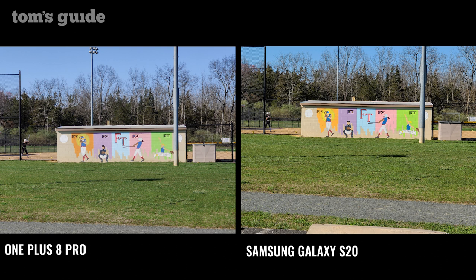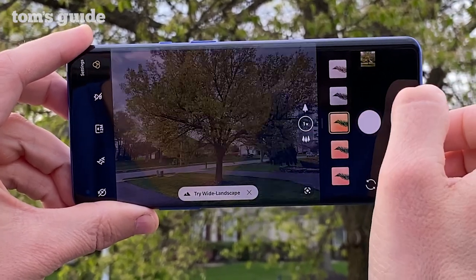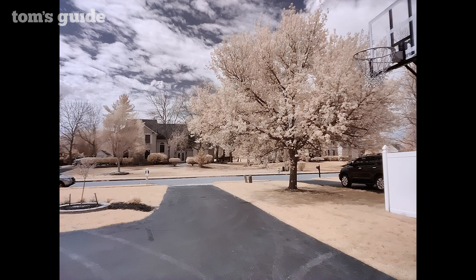Still, the 3x zoom is satisfying — the OnePlus 8 Pro got me close to a baseball dugout without sacrificing detail. As for the color filter camera, it's fun and a bit weird. The choices range from matte and vivid to black and white, but the most appealing and strange filter is Photochrom. It takes green trees and grass and turns them into an odd cream color, making the neighborhood look like it's experiencing a nuclear winter.